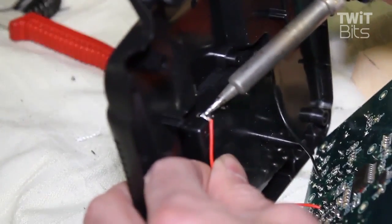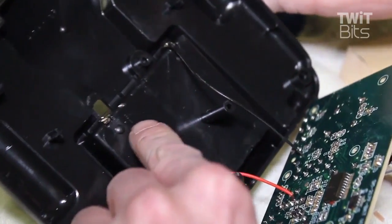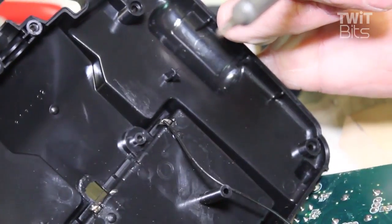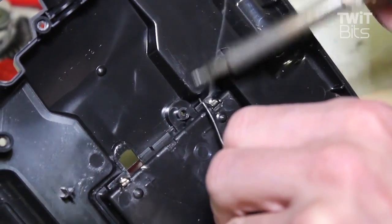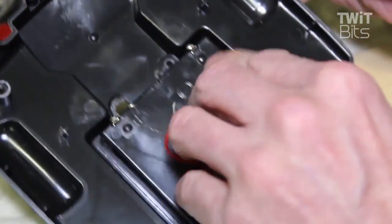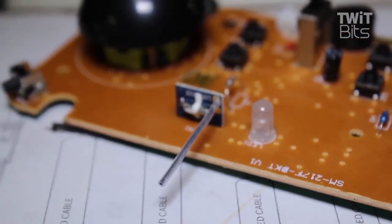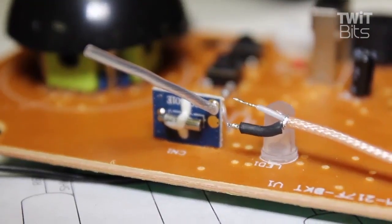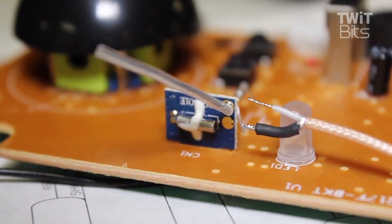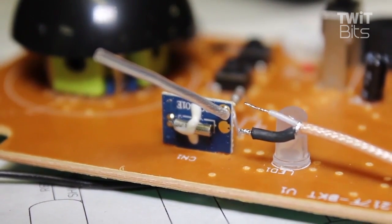The next big mod is on the controller itself. The range is about 100 feet with the stock Sima, but with this mod you'll be able to get at least three times that. Here's the internal antenna that comes with the Sima — it works on 2.4 gigahertz, so if you have some WiFi router antennas laying around, that's what I used.